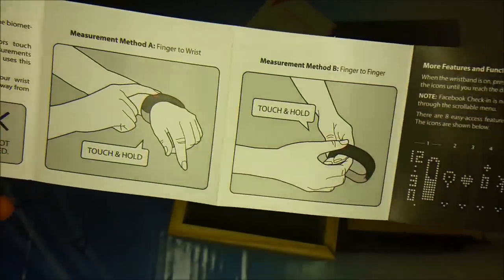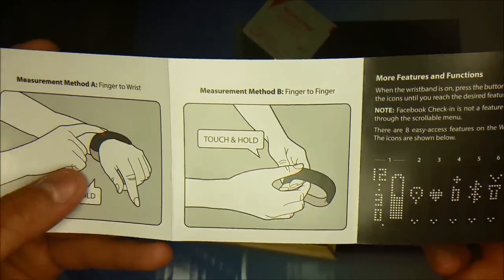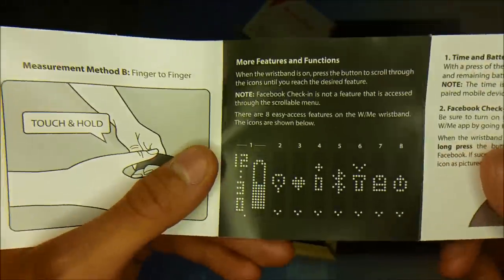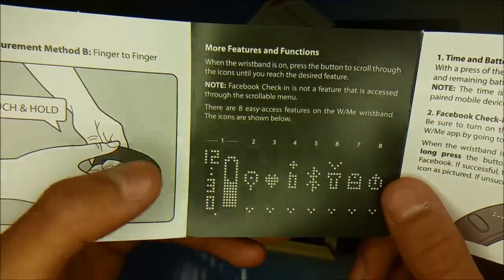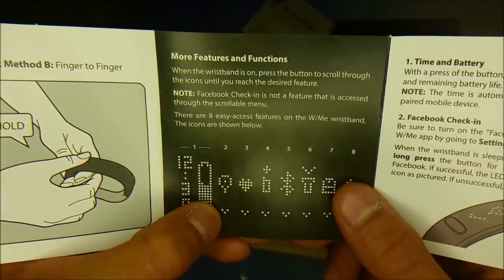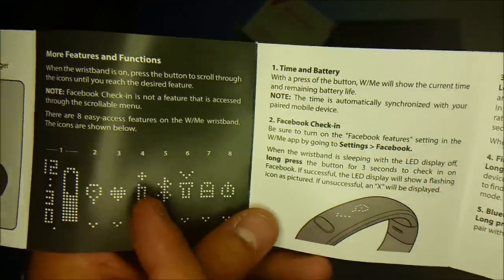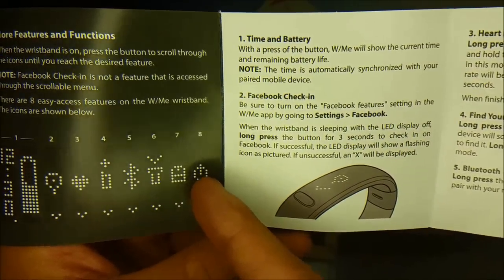Here we are. The only downside to this band is if you can't hold your position for two minutes, it's going to be a real issue. Here are the features: time, battery, current battery — the live battery of the band. The Facebook check-in, heart rate measurement, find my phone, Bluetooth, flashlight, band ID, and power settings.